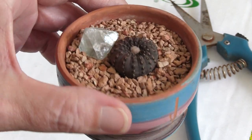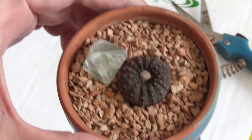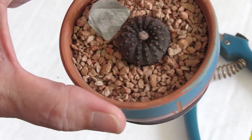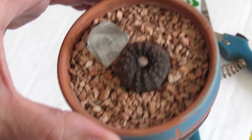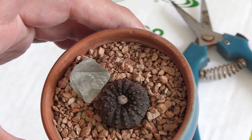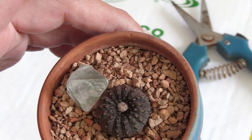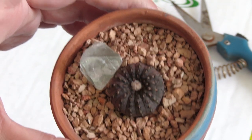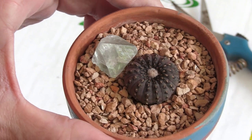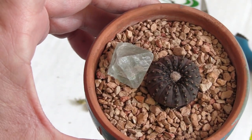Thanks for watching, and I hope you like this little Frelia. If you haven't already heard the news, my book the Succulent Manual is out as a paperback — the links to all the different versions are in the video description below. And if you haven't subscribed to my channel, please do — it's super helpful. Have a lovely day!